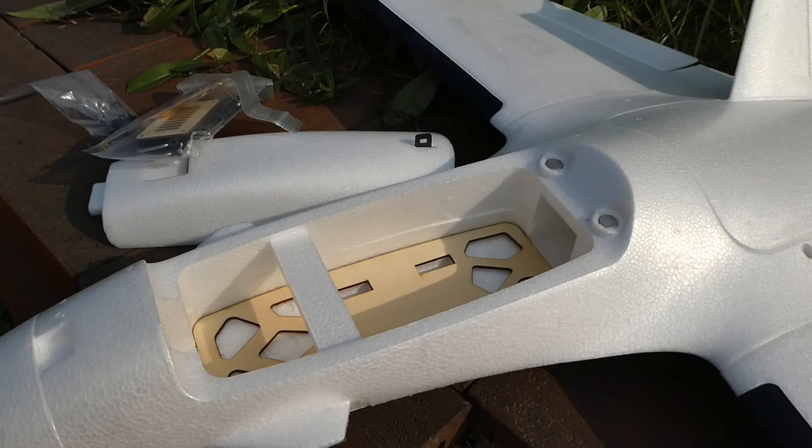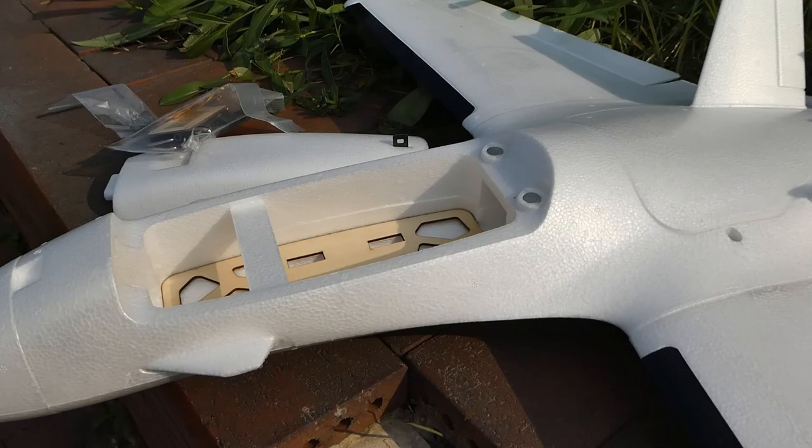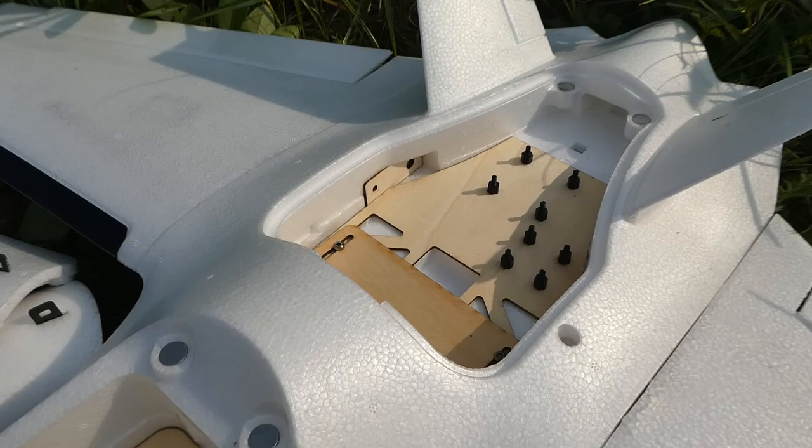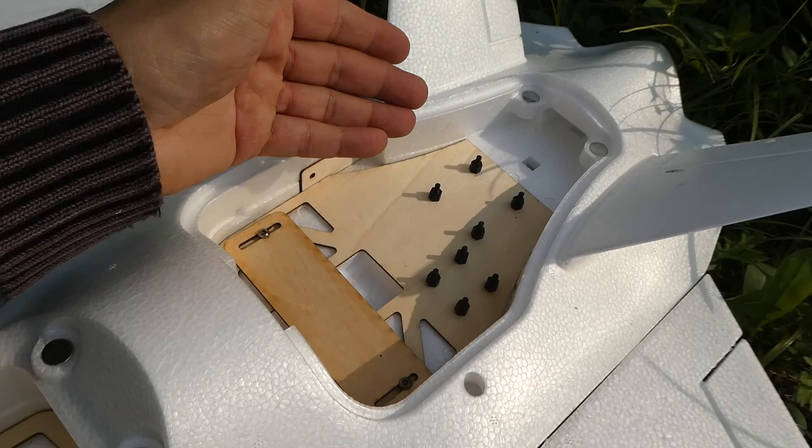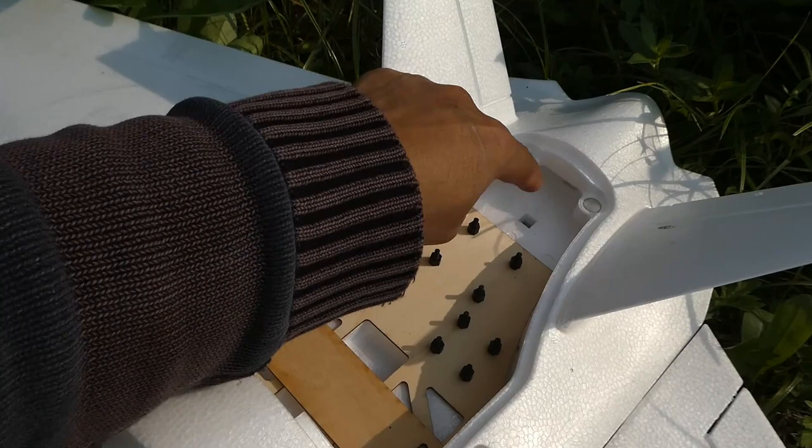Look at that space inside! They've also given you two different mounting structures — smaller and bigger — for those who love iNav, so setting up iNav-type flight controllers will be very easy. The ESC and motor can all be mounted there too. There's also a plate here that can move forward and backward — I need to figure out why they made this plate.